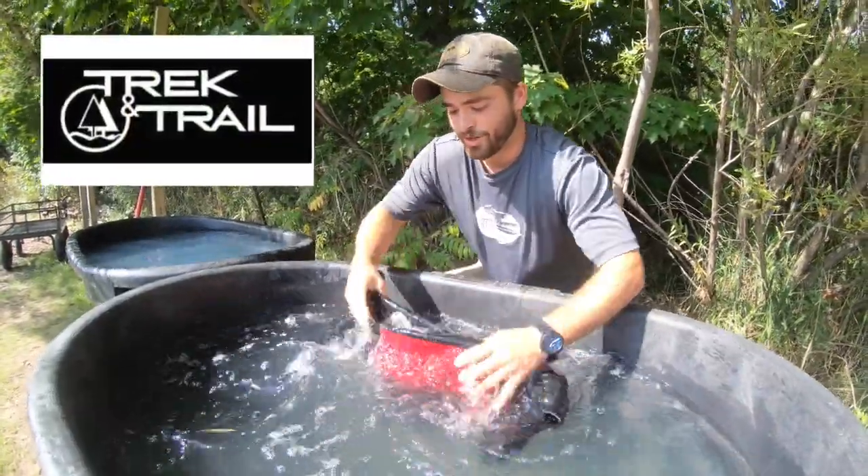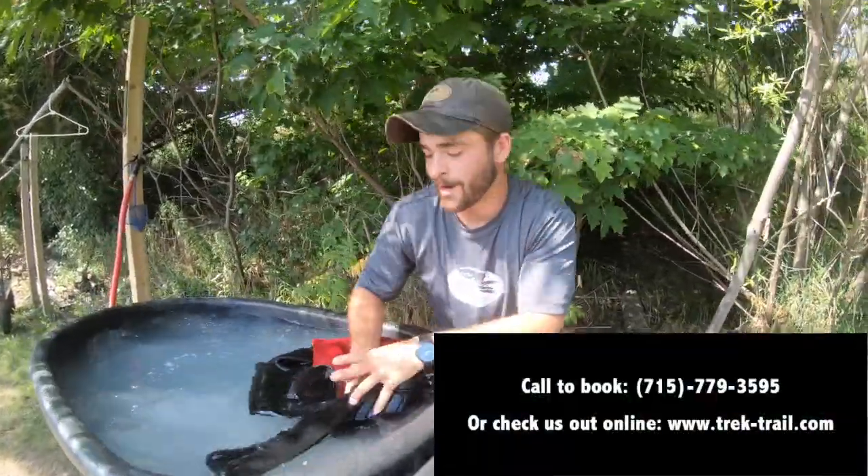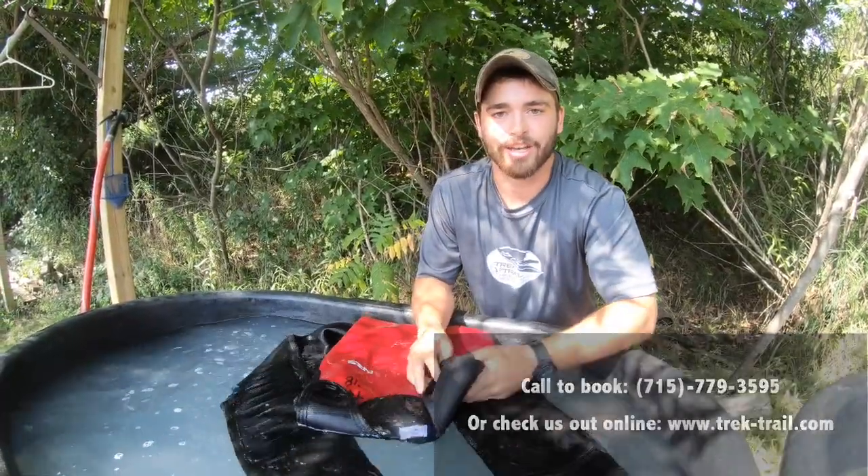Hey guys, thanks for watching the video. If you enjoyed it, give us a like, subscribe to our channel, check us out online at trekandtrail.com. We'd love to get you out into the Apostle Islands.